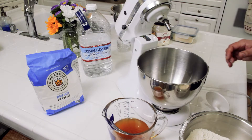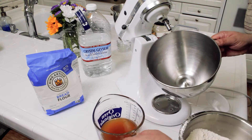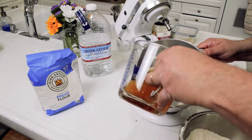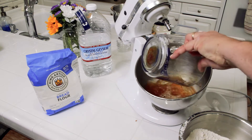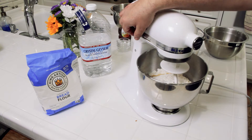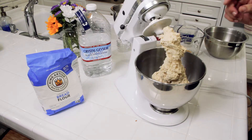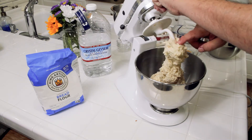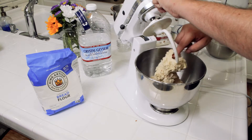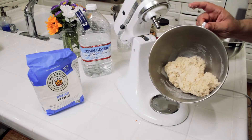We're now ready to mix our dough. I'm going to add my wet ingredients first to the bottom of the mixing bowl, then the flour on top of that, and just mix it for a few minutes on low to get the dough and the water incorporated. Spend just a couple of minutes mixing — the dough is still a little bit wet and sticky but comes off the hook pretty easily.